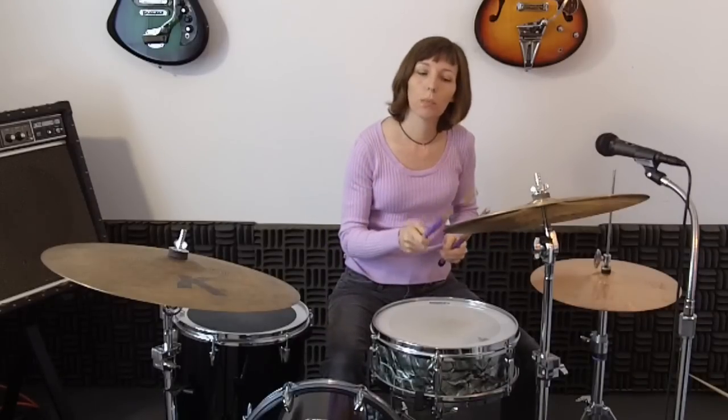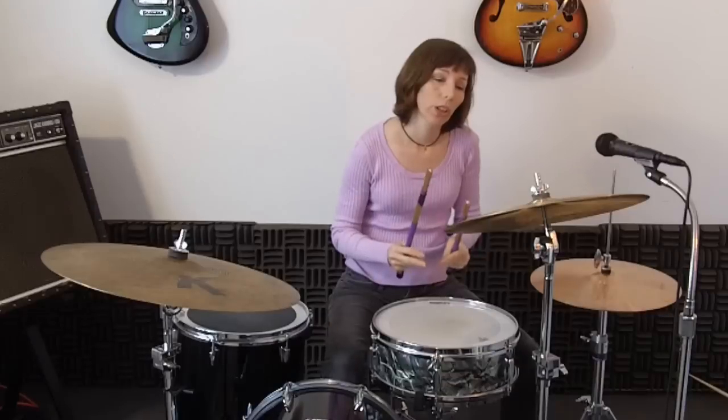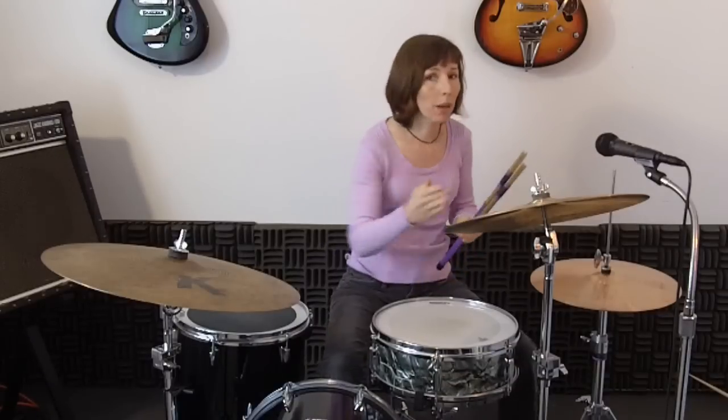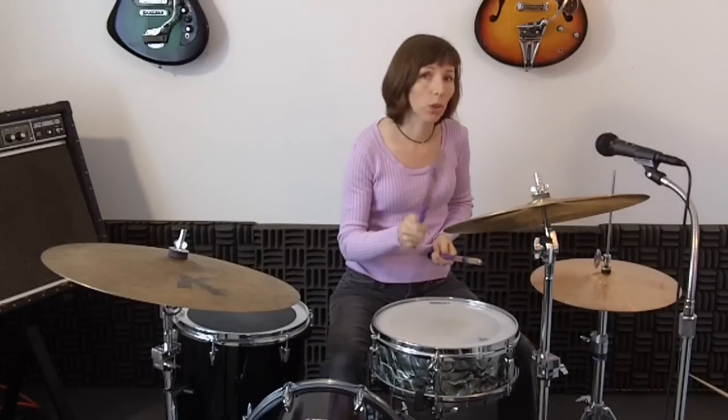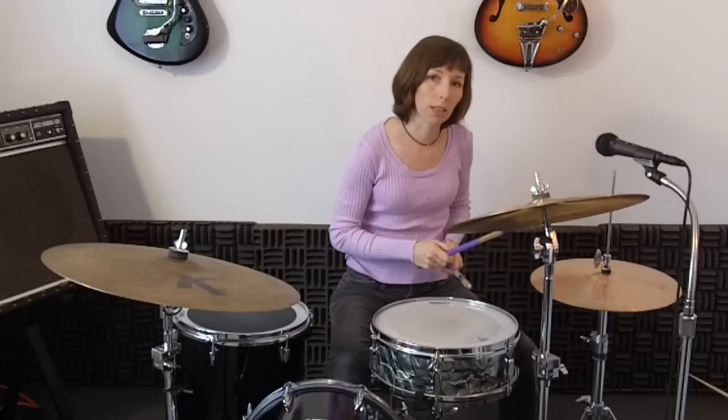This fill is an eighth note fill. It lands on beats three and four and. When you hit that crash and bass together, that's beat one of the next measure. So what that means is that's getting back into your groove. You're just hitting that crash and bass instead of what you normally do on beat one, which is hitting hi-hat and bass.